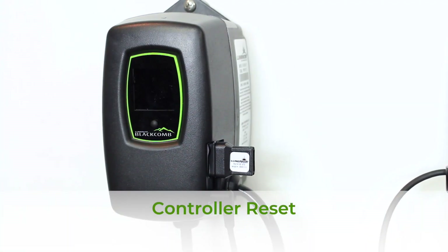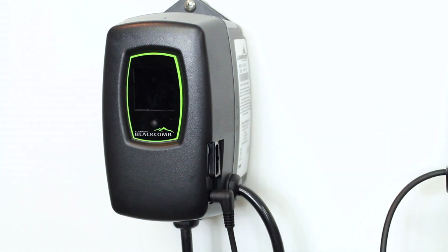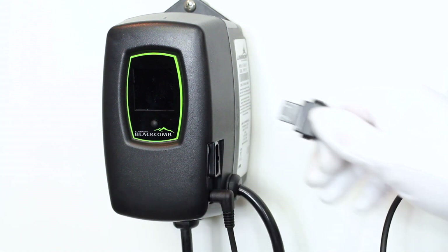Now that your new lamp is installed, you must reset the day counter on your controller. Here we show you how to reset the 5.1 controller. While the controller is unplugged, remove the lamp key from the controller and discard.